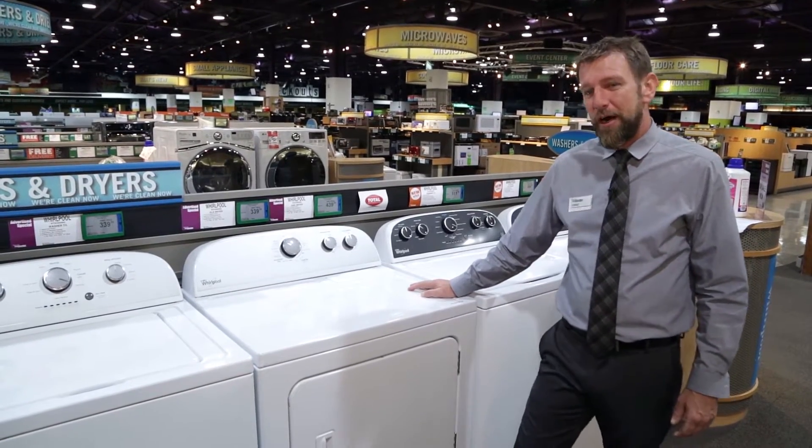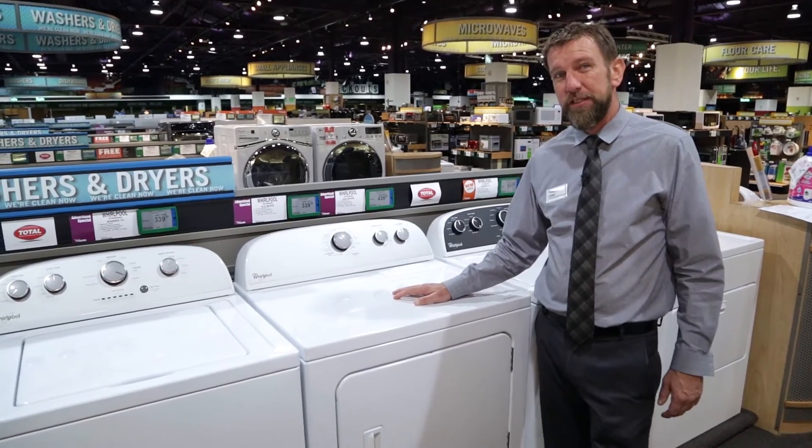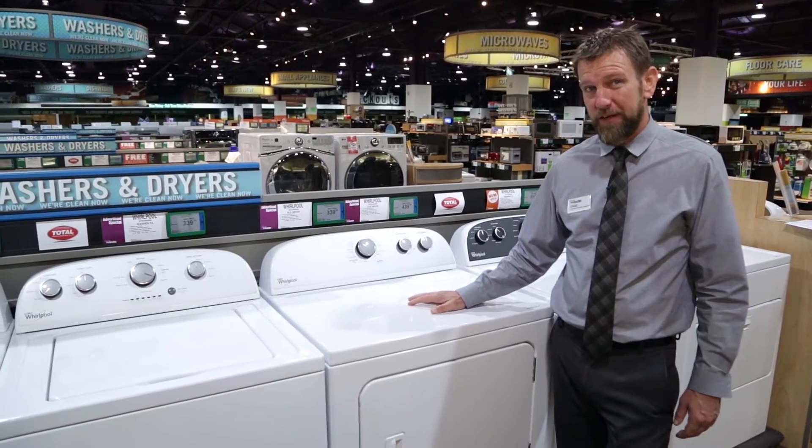Hi, my name is Chad with Nebraska Furniture Mart and today I'm here to talk to you about the Whirlpool 4800 series dryer. This particular dryer does come in either electric or gas and it's going to give us seven cubic feet of capacity.